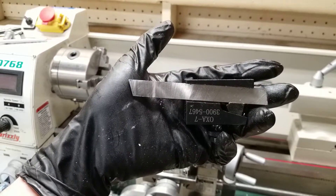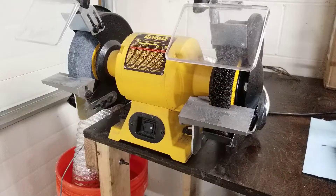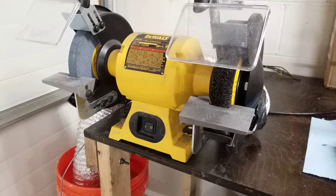In this video I'm going to show you how to sharpen a basic steel cutoff blade for your lathe. For this tutorial, all you need is a bench grinder.